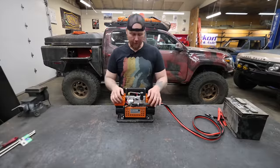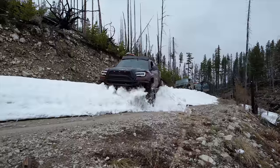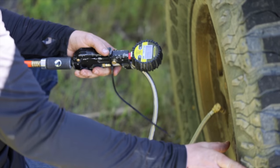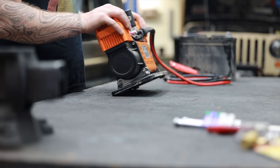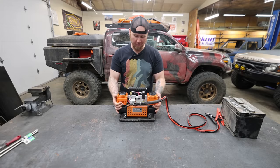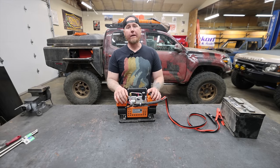I just got back from a 10-day off-road trip and used this pretty much every day. We were blowing out air filters, airing up tires constantly because we were having to cross the highway a bunch, and it worked. Everything did what it's supposed to. However, I hear a small air leak somewhere. It's not that bad, wherever it's coming from, and there's also an excessive noise coming from this thing somewhere.